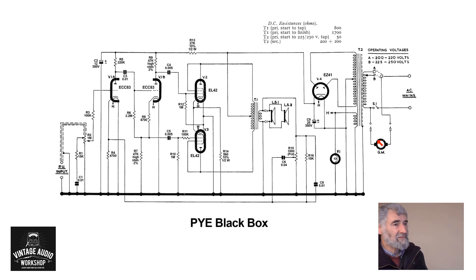And that is really all there is to say about the Pi Black Box amplifier with EL 42s and ECC 83s — except if you're not aware of it, these three valves are on the B8A valve base, and this one is on the B9A valve base. Finito.